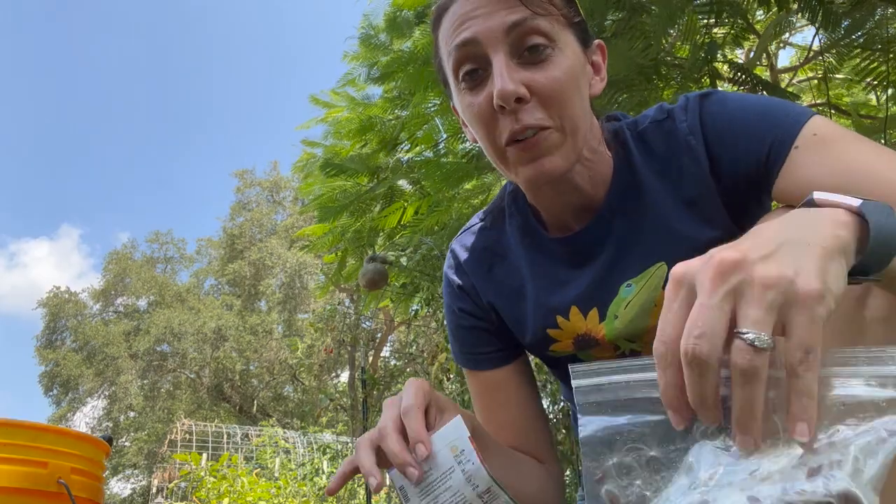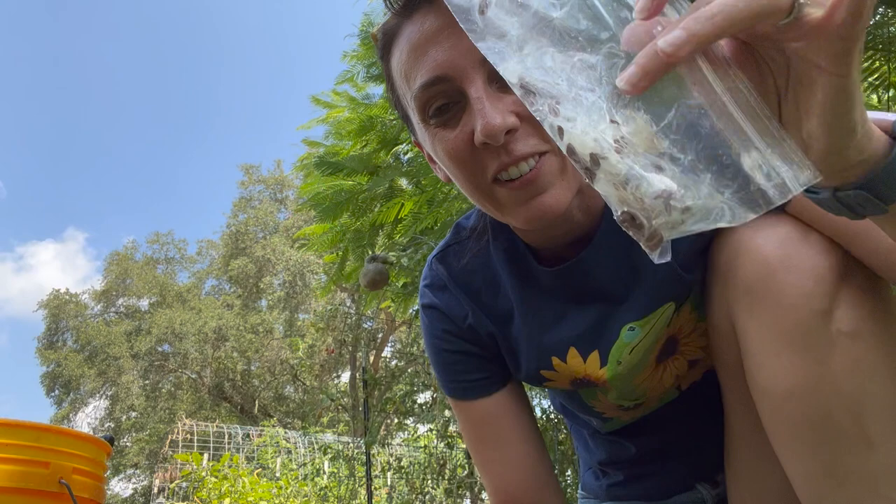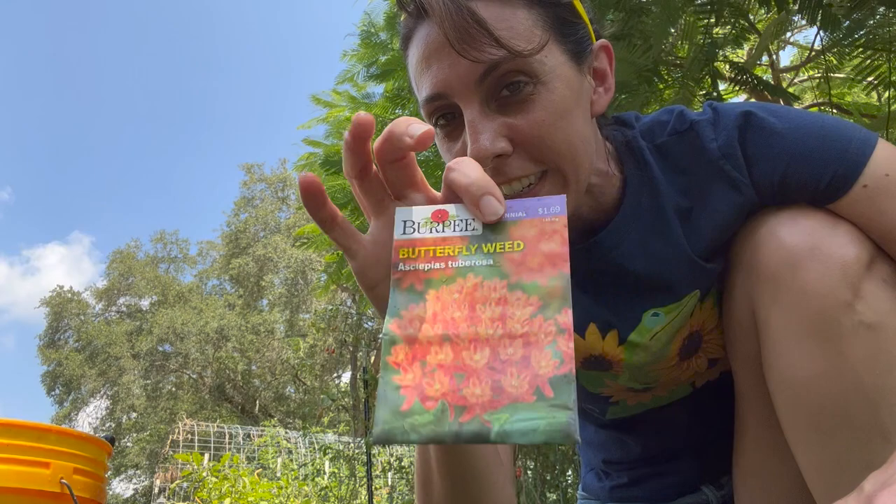Today we're going to be planting two different types of milkweed seeds. We're going to be planting swamp milkweed seeds that I collected from my plants, and some butterfly weed seeds that I bought from the store, and hopefully they do okay after I just soaked them with the hose.